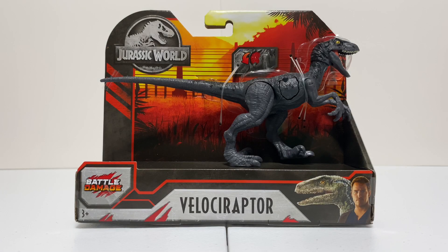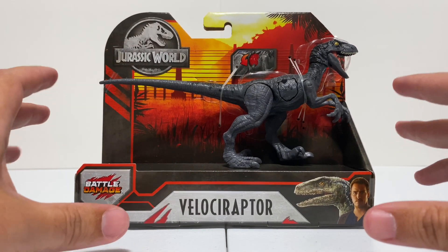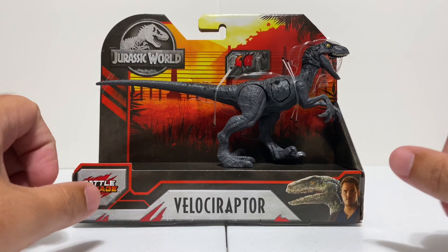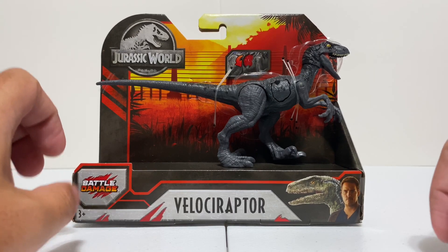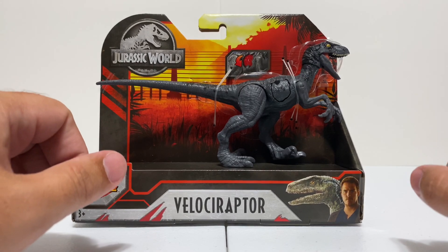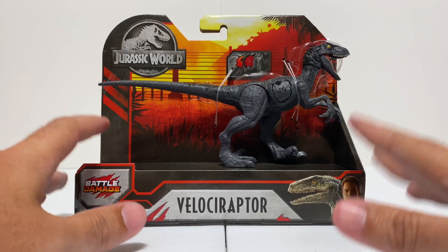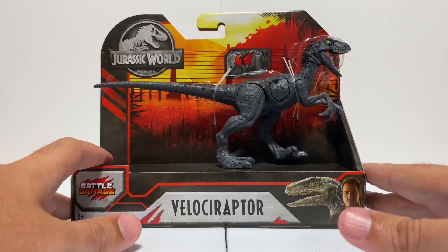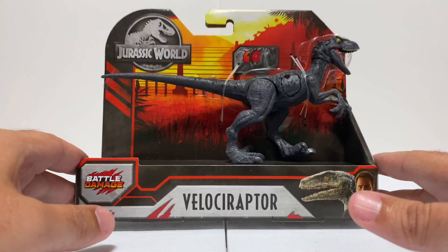Hey everyone, it's Tim with Collect Jurassic, and I'm back with a bite-sized review — our smaller review format. Today we're looking at the battle damage Velociraptor. We've been doing these smaller reviews because there are just so many toys to review right now for Jurassic collectors, and I really want to get them all on the channel but don't have time for in-depth 4K multi-camera reviews for every toy. I got this from my buddy Tom across the pond — Tom Jurassic was nice enough to send these to me. They're from the UK and aren't available here in the US, which is a shame.